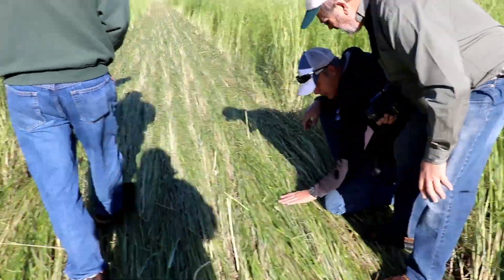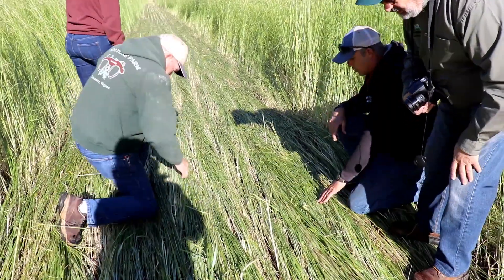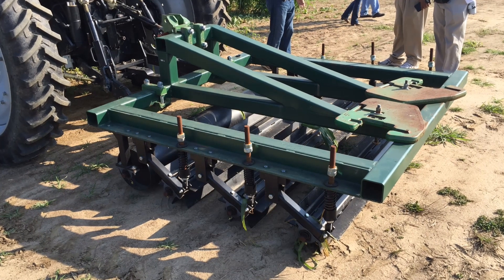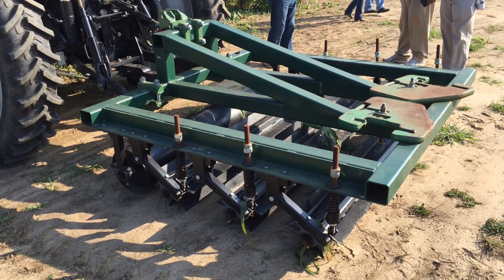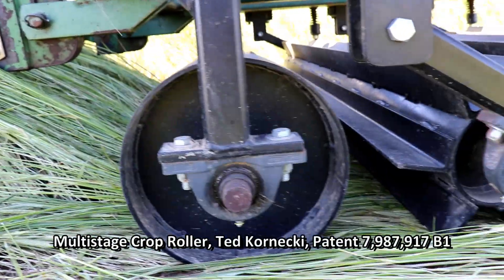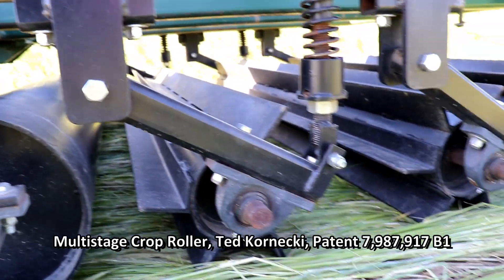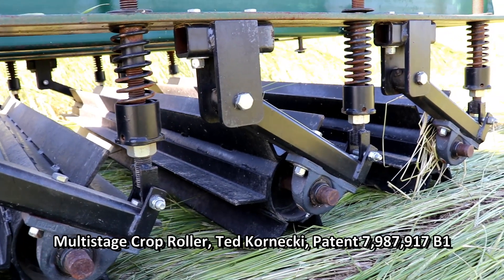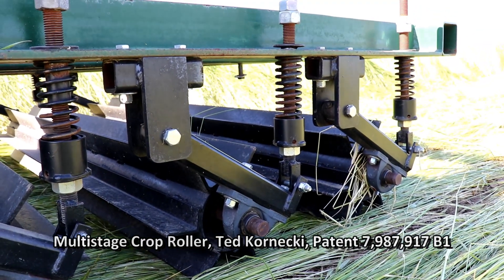Rollers aren't new, though they are reasonably new to me. I've never done a test with a roller. When I was fortunate enough to go down to North Carolina, I got to see several different types up close. The roller that we experimented with by Dr. Ted Kornecki is the one that really caught my eye. He uses a roller to lay the rye down, and he uses a series of gangs with angle iron on rollers that actually fractures the cell walls of the plant.